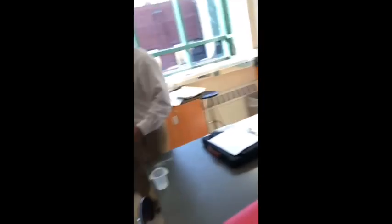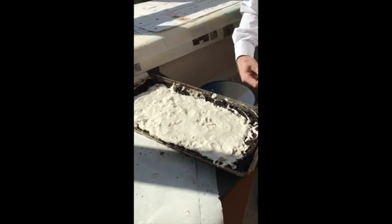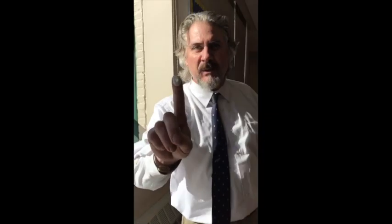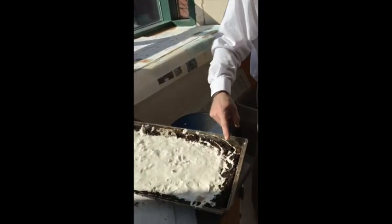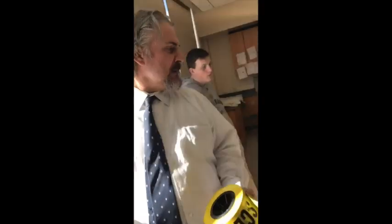We have this group right here. This group had to re-plaster their print because they're starting to come apart, so we just re-plastered it. As you see, it's still wet, but they have to get their hands dirty in order to learn. After the soil dries out, we will further brush the particles out until we can get a visible print, and then we need to identify and compare the suspect to the crime scene.